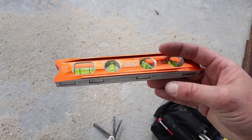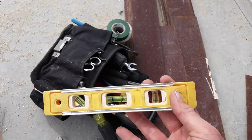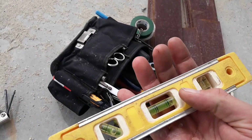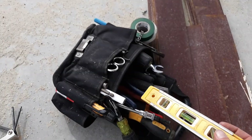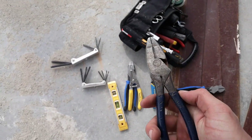Use a good Klein torpedo level with strong rare earth magnets — it'll stick to anything. I also have another level, just a cheaper beater model. The magnets are weaker, but I use it as a straight edge a lot of times, or just as a backup if someone needs to borrow it.